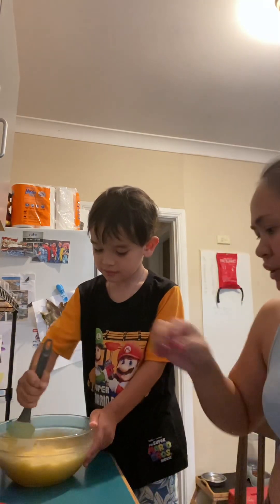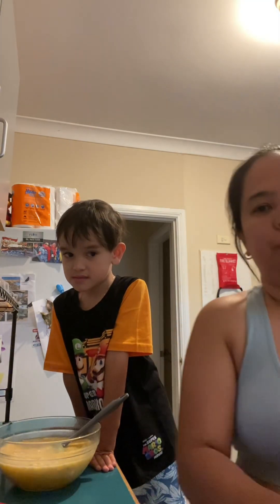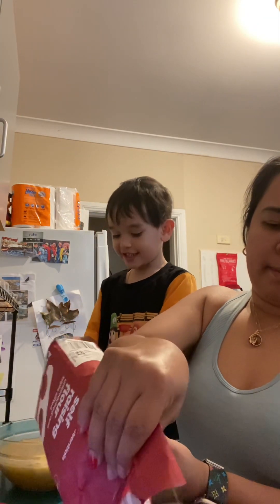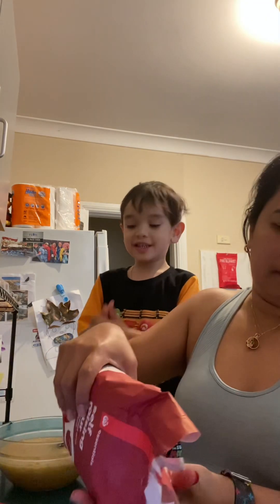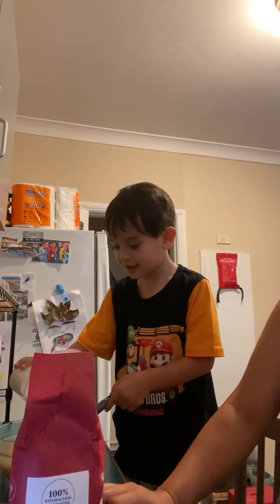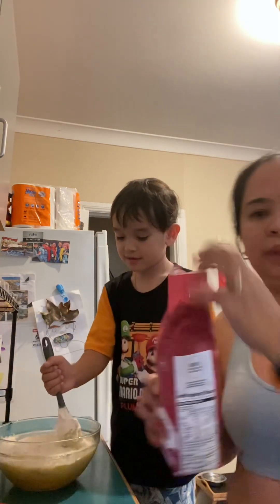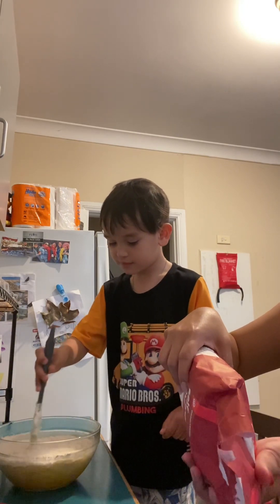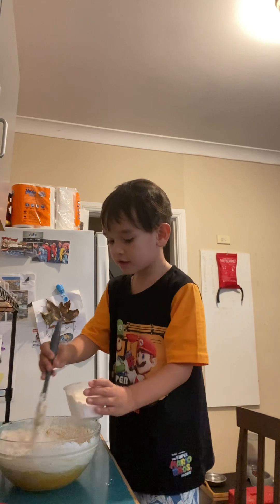Now we're going to put the self-raising flour. I'm going to put it in — three cups of self-raising flour. I'm going to put the flour in the bowl. Try to mix it. Gentle, you have to mix gently. Just stir it. Put another one. Gentle.